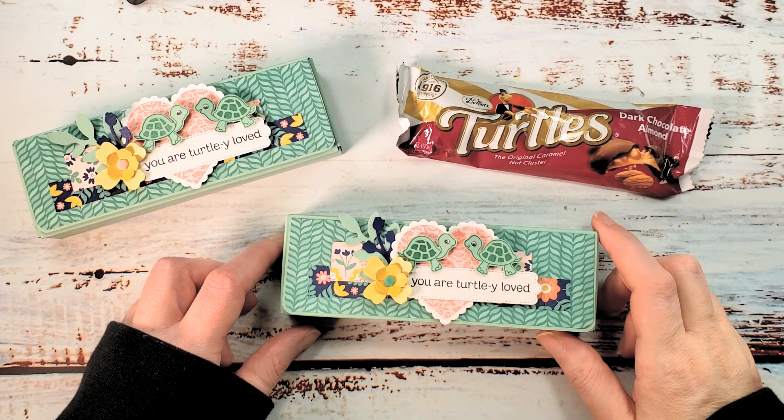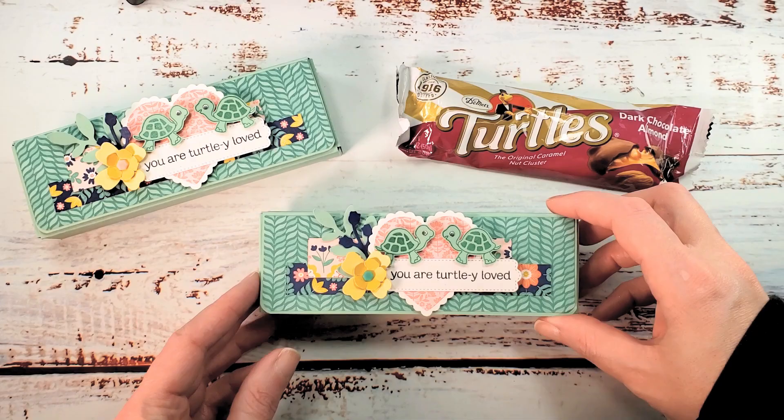Hey guys, it's Marissa at KitchentableStamper.com and I've got the cutest little box for you today.